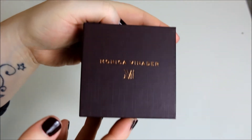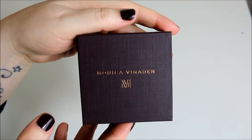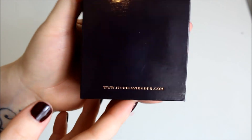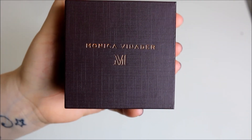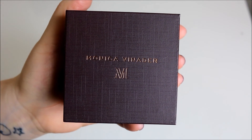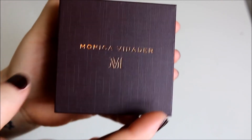Inside the gift bag it comes in a gorgeous purple box — there is a theme here: purple and gold. It says Monica Veneda on the top with the logo and the back has the website address on it. I was very excited to get this. I wanted the stone that's in this, but I thought I was getting a different ring, and then this is newly released — it's the small nugget ring on silver.